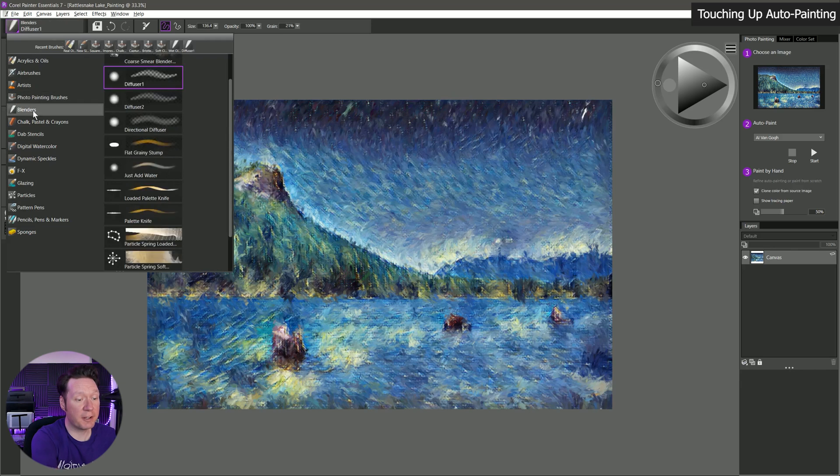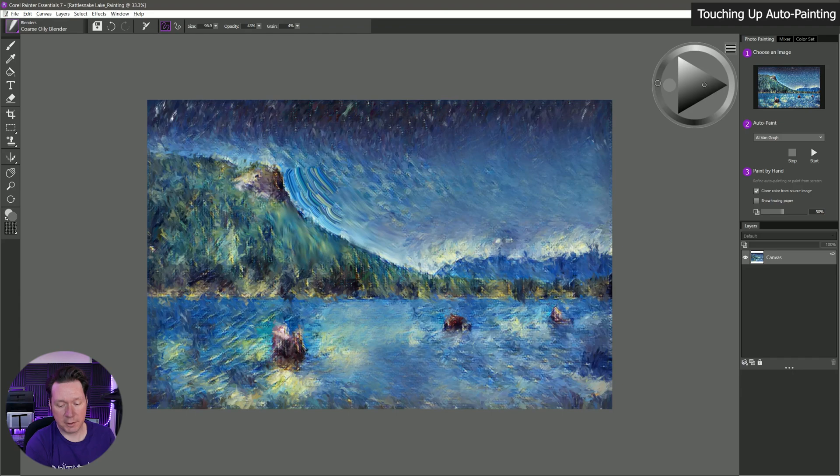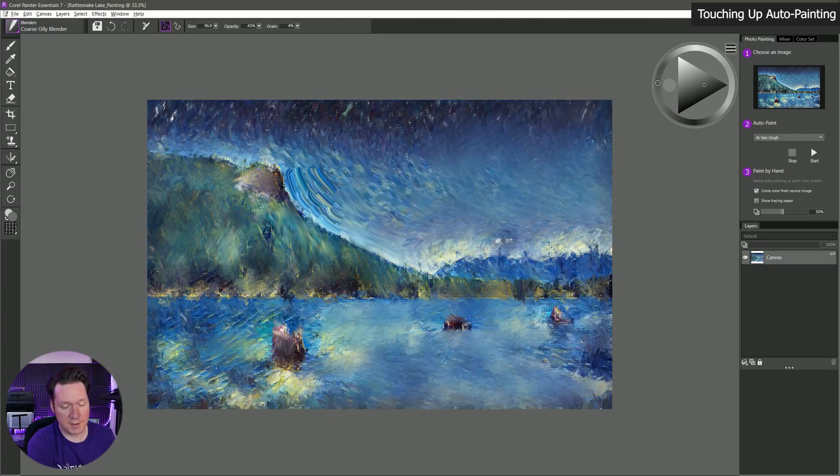One thing you could do is go to your blenders — maybe wet oily blender — and blend some of this up and make individual brush strokes. Or you could use directional diffuser to smooth it out in some places so it doesn't look so lumpy. Another option is coarse oily blender — a more subtle blending — to blend up the sky and take away some of that digital look, making it look a little more hand painted. You can see that really does wonders. Again, I'm being super sloppy here just for demonstration — you'd want to take your time and make this look the way you want.